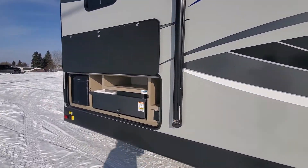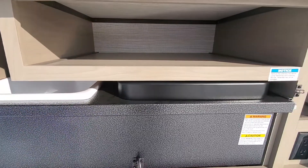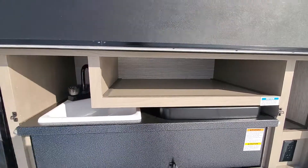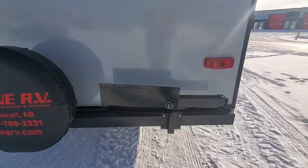This one here is a bunk model that has a separate bunk room that has an outside kitchen. This gives you your sink, two burner stove, a little bit of storage, and your fridge. Off to the back of this, here is your barbecue mount.